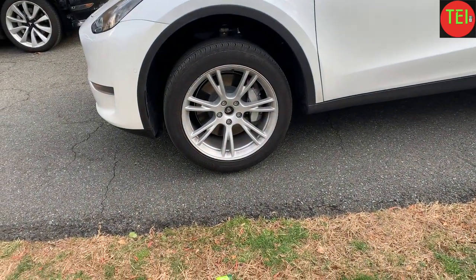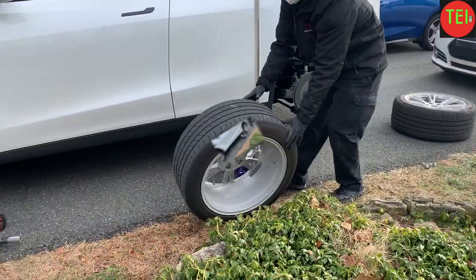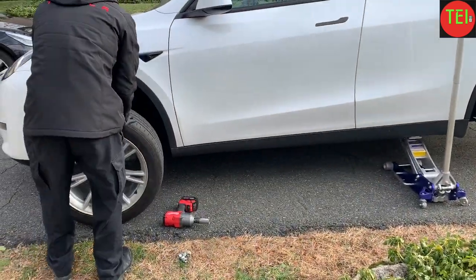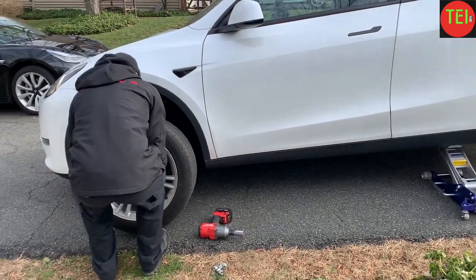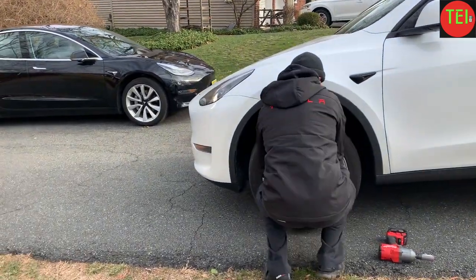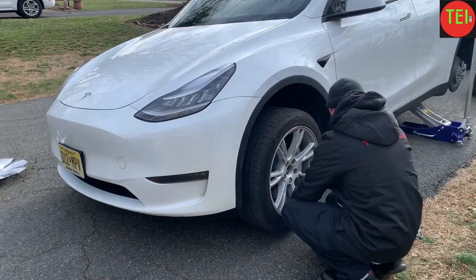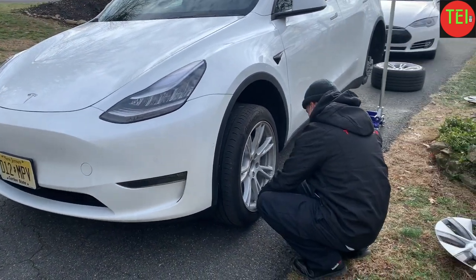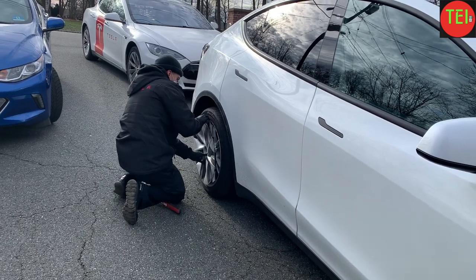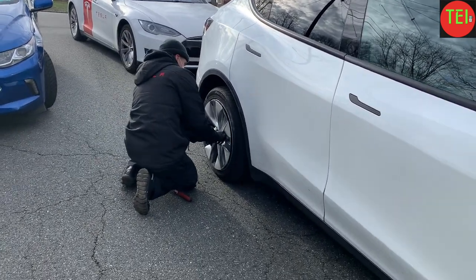One more important thing: if you decide to do it twice a year like I do, in the wintertime you can just let him swap the tires. But in the summertime, it's very important to do a balancing of the tires — it's very important so they don't wear in a crooked way.